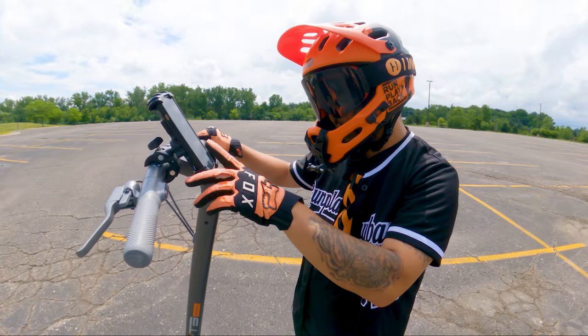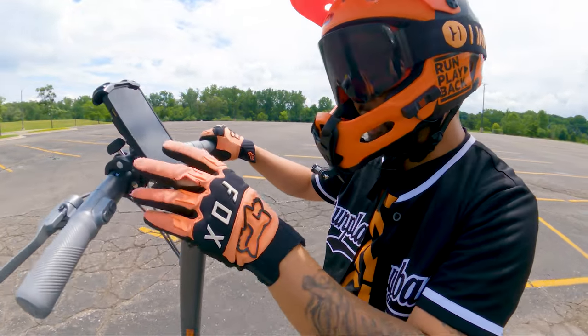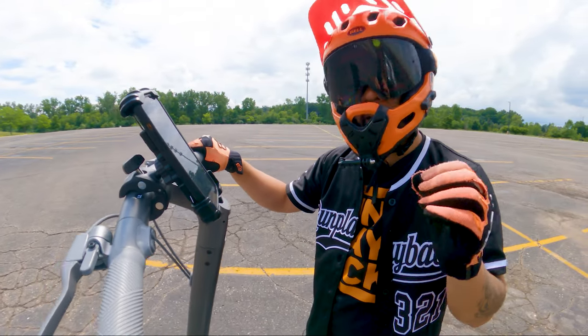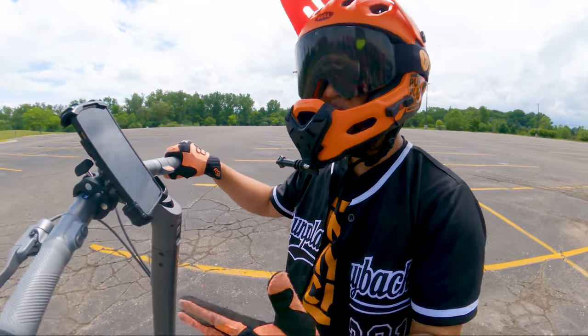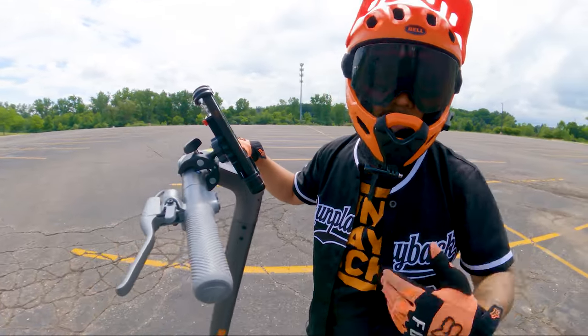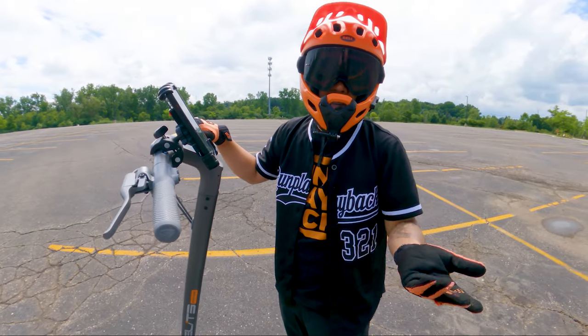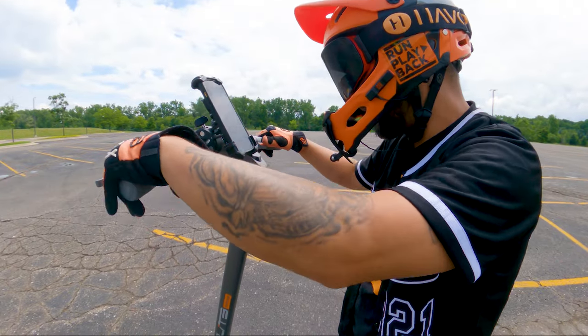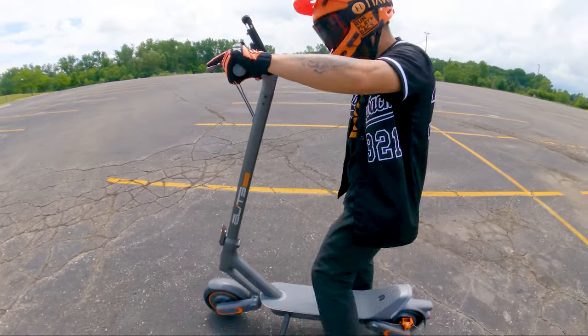Inside of the app, you could change the gear switching and a bunch of other things. Not a whole lot of features. One thing that it doesn't have is disabling the kickstart option. I like to start the scooter with the throttle and it doesn't actually have that — you have to kick into it. Some people like it, some people don't. Some people think that it conserves the battery. So that's kind of just something that I wish they did. Now that everything's connected, let's take it out for its first ride.